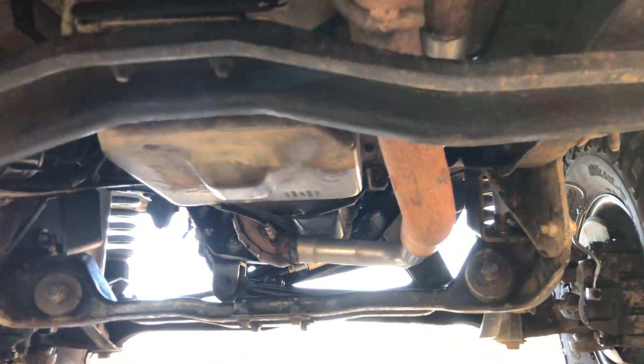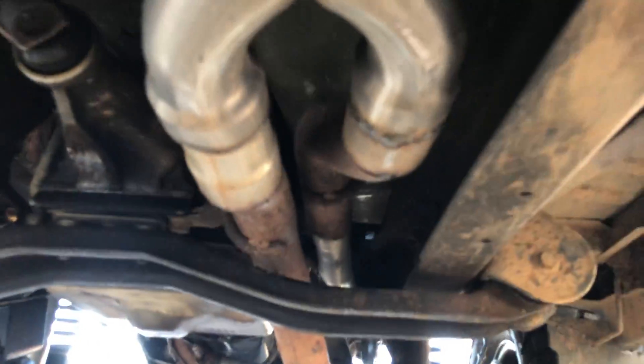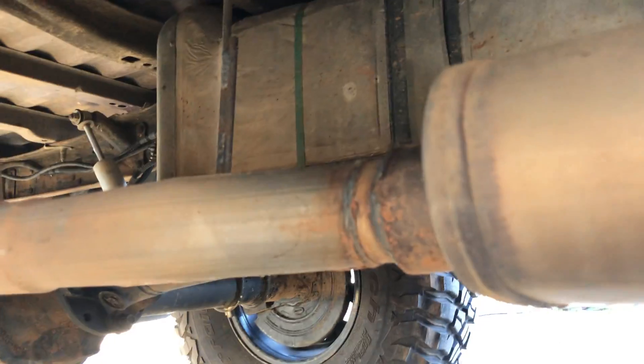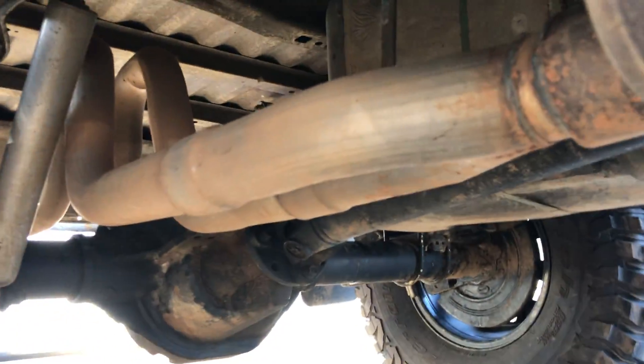For the exhaust, the cats are cut, it goes to a Y, then I have a Magnaflow muffler, then another Y, and then out the back.